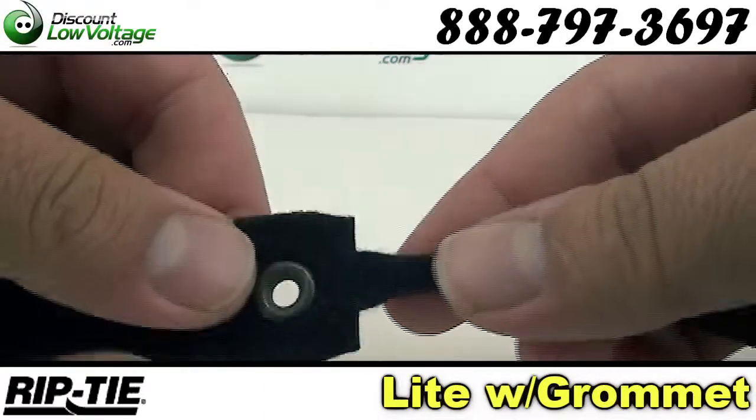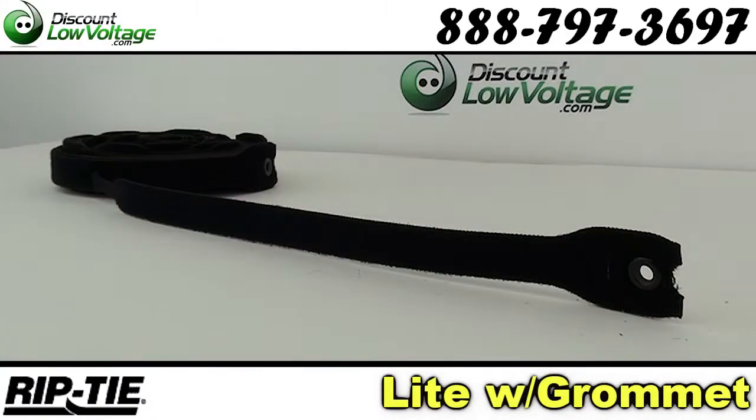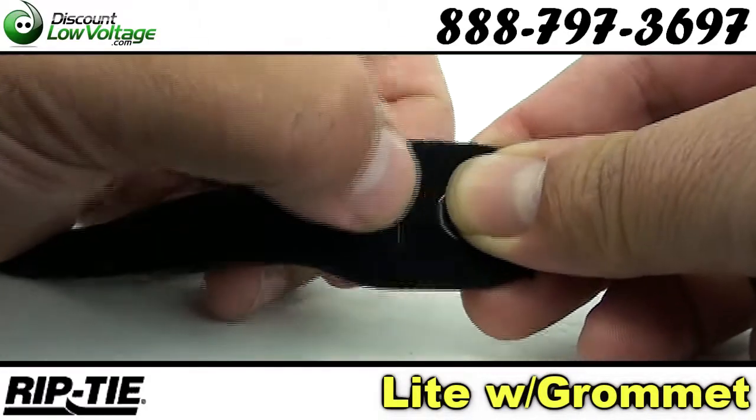Rip-tie light is made of one piece of double-sided hook and loop fastener. The hard side of the rip-tie is called hook, and the soft side is called loop.